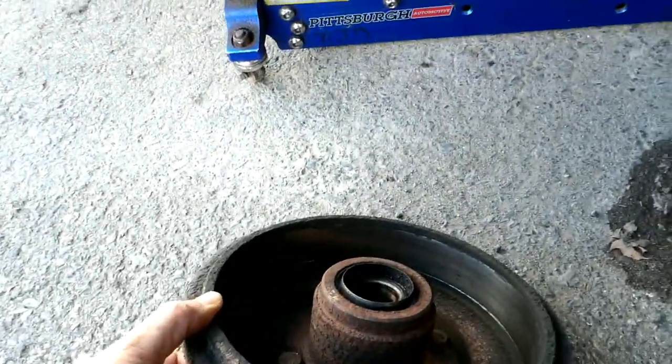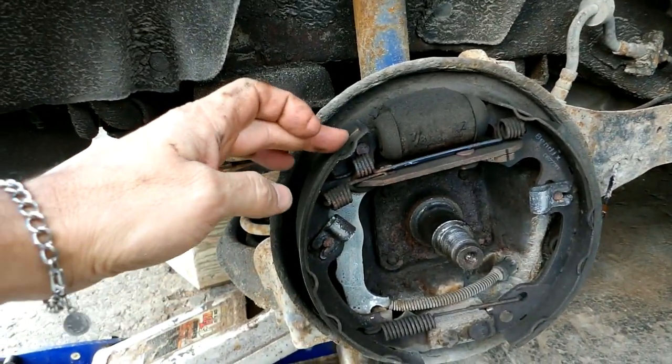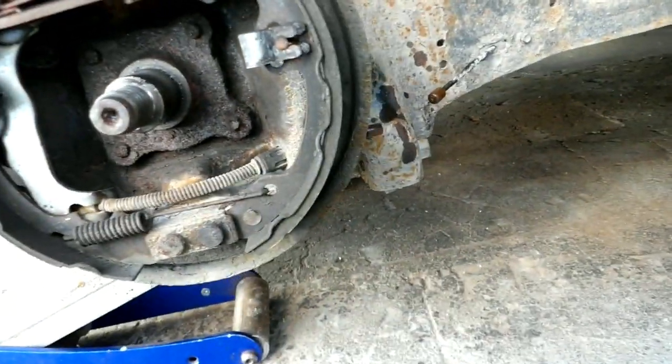Here's the drum — as you can see it's not all torn to rack or anything. The back shoe has got about an eighth of an inch at the top, not quite that much at the bottom. The front shoe is looking thicker.